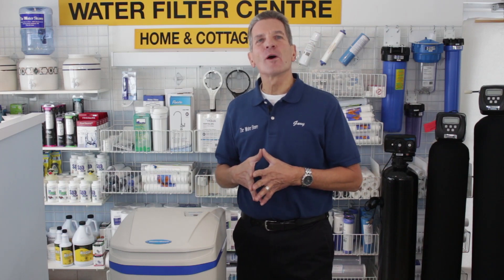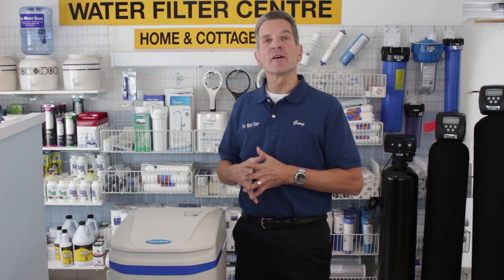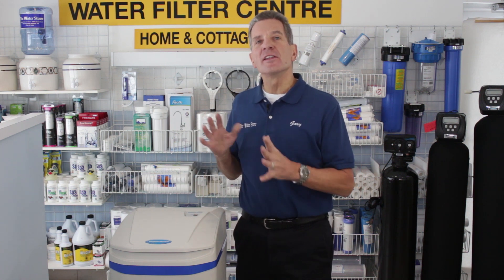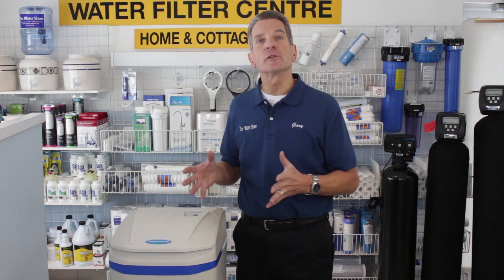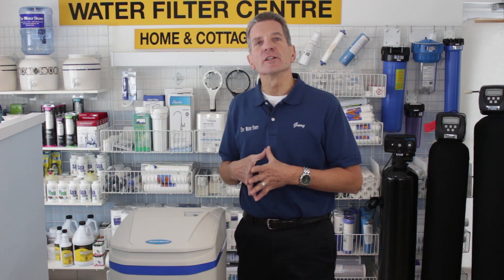Hi, I'm Gary the Water Guy and I own the Water E-Store and the Water Store in Midland, Ontario. Today we're talking about repairs and maintenance of an Aquamaster or WaterBoss high efficiency water softener. These are extremely reliable units, but occasionally you might get some dirt in the injector — and that's what we're talking about today: how to clean and/or replace the injector in one of these high efficiency water softeners.